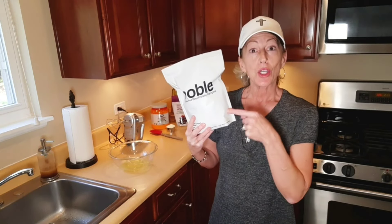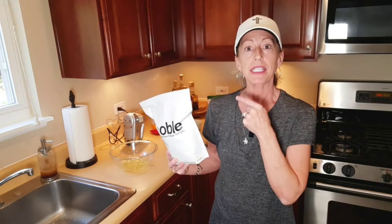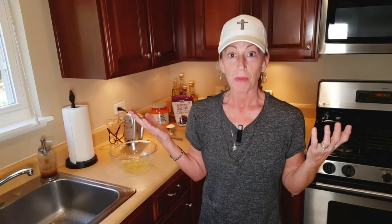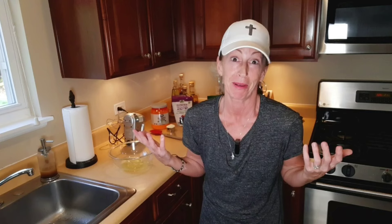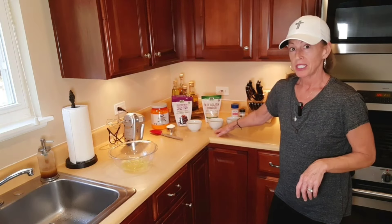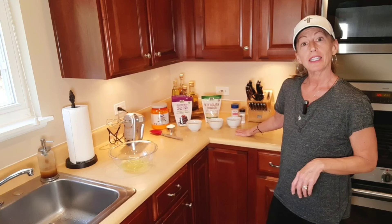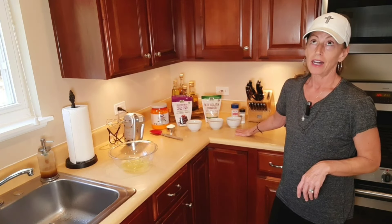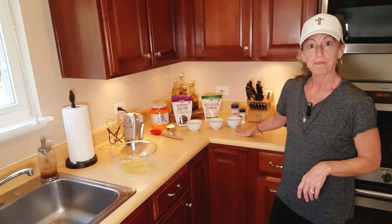I decided to take a scoop that was in here and put this in the mix — why not? I thought I'm going to add this protein powder; how bad can it be? Then again, two tablespoons of the gelatin — that's my grass-fed beef gelatin. And last but not least, the Redmond's real salt and cream of tartar. Half a teaspoon.